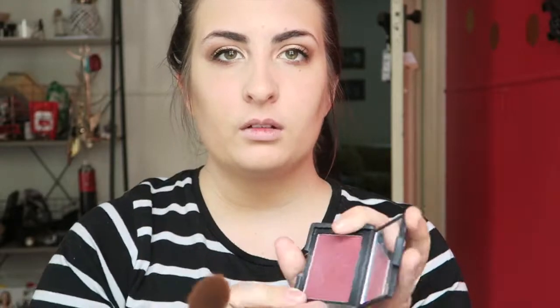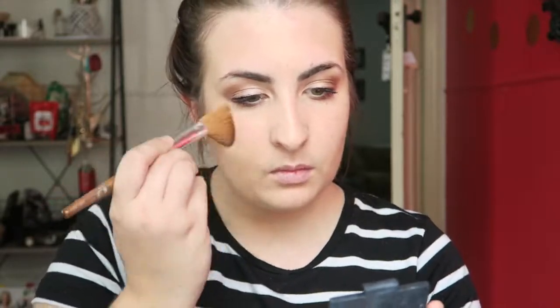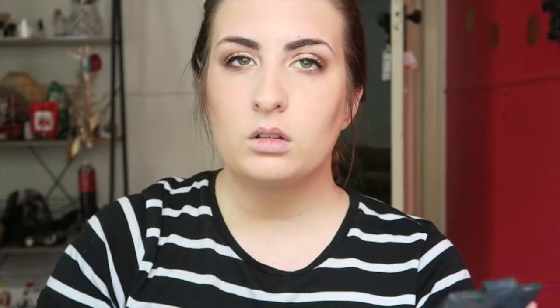Sticking with the theme of Autumn, we're going to use a deeper coloured blush today — this one's by NARS. I really love the colour because it has such a nice red-purple undertone. It gives a nice blush to the cheeks without looking too bright and springy.